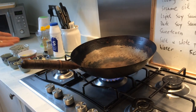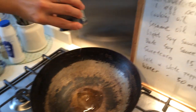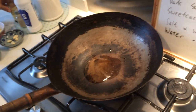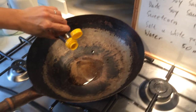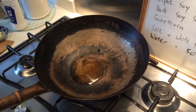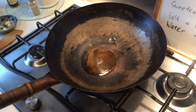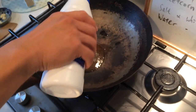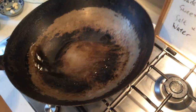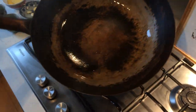The wok is already heated up. Firstly we're going to put the oil in, and then a little bit of sesame oil, some pepper, and a little bit of salt. And then just generally heat up the wok and let it spread around, just like that.